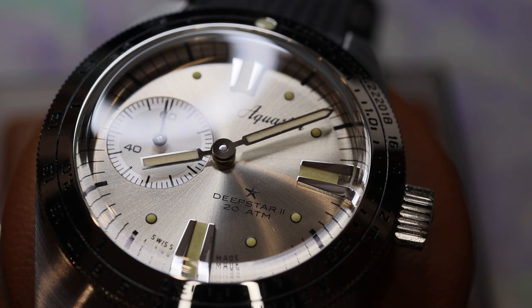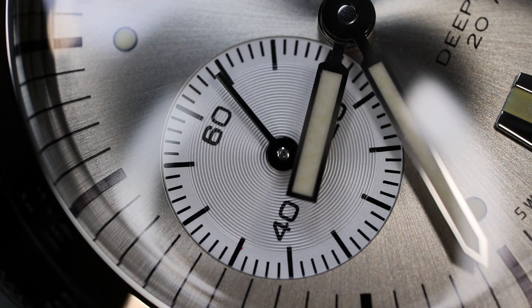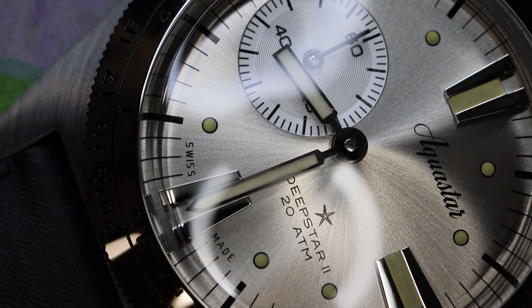Looking at everything, I think Aquastar has done a great job with the level of crispness and execution. This is a very clean execution, and I think that's a compliment on a watch that will retail for far less than $2,000.